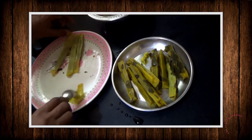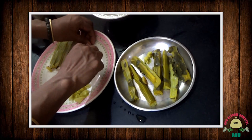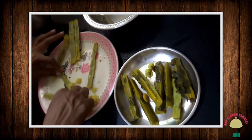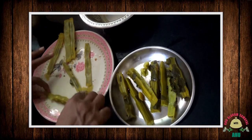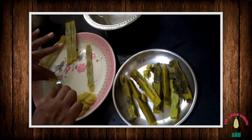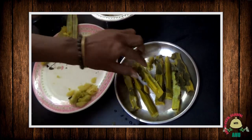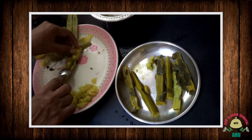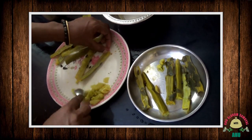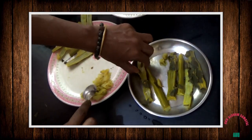This soup is iron-rich, calcium-rich, and contains wheat and rice. It is very good for diabetes patients.